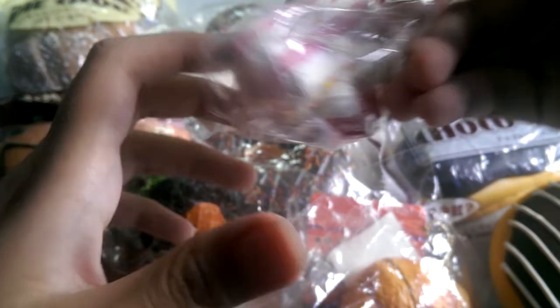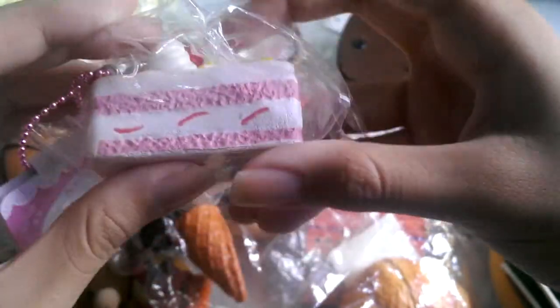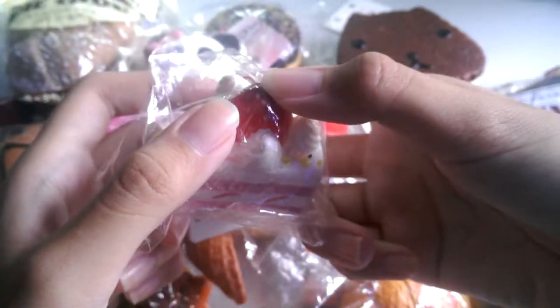Then I have this Semi triple scoop, and it's super duper soft and squishy — I think it's squishier than some others I've seen. Then I have this Cafe DN strawberry shop cake. It has some cracks but it's really soft, squishy, and really pretty.